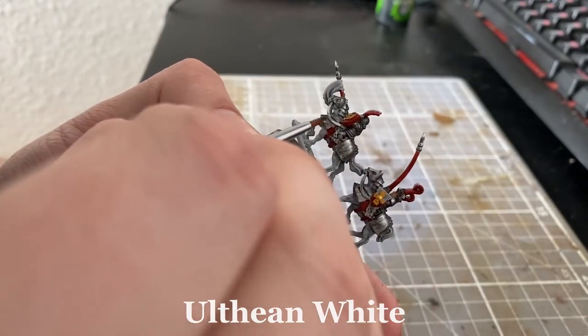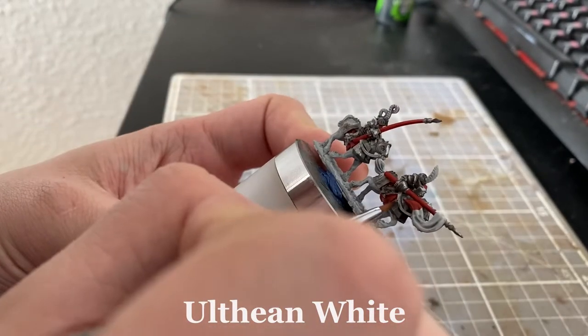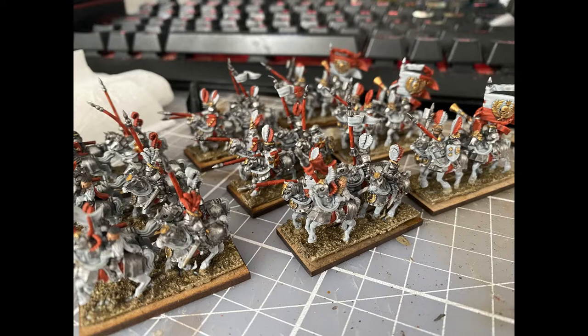Then I finished the horse up by dry brushing on some Ulthuan White. If you would like the horse to pop even more, you can try to use White Scar for highlights in the end, but for this video I feel like it's fine for now. Alright, that's it for this tutorial, thanks for watching and I hope you enjoyed.